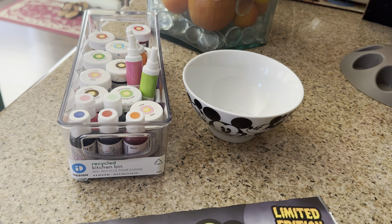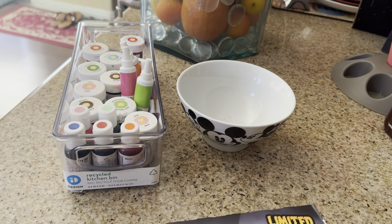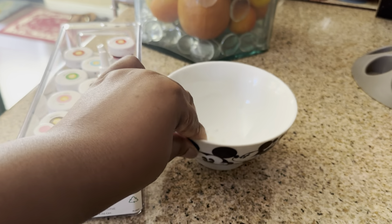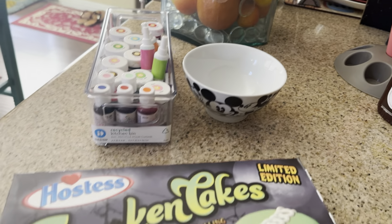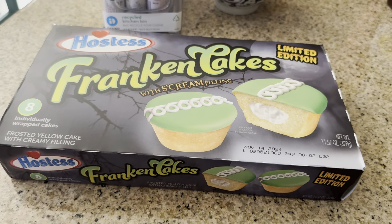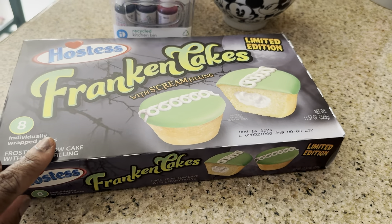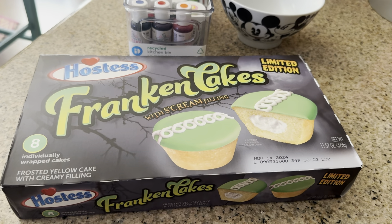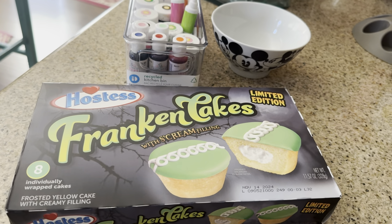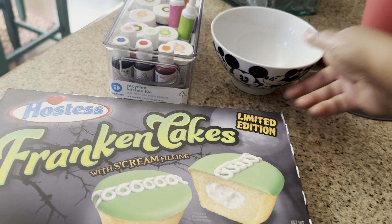It will stain your hands for a couple of days and your clothes, so be very careful. You can get it out of surfaces but you have to be careful. This is the bowl I had all of those in. Over here I picked up some Hostess Franken Cakes — I thought these looked really good. My husband loves Hostess Twinkies and all that, so when I was at the grocery store recently I picked these up. They have a couple of different ones including a chocolate one.